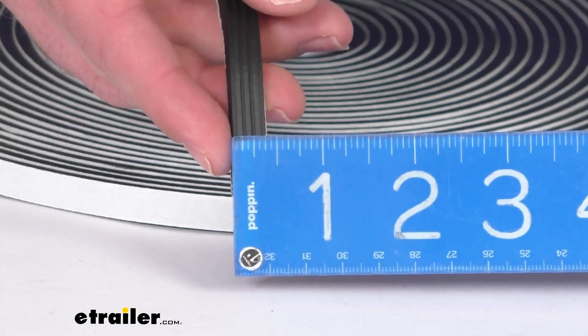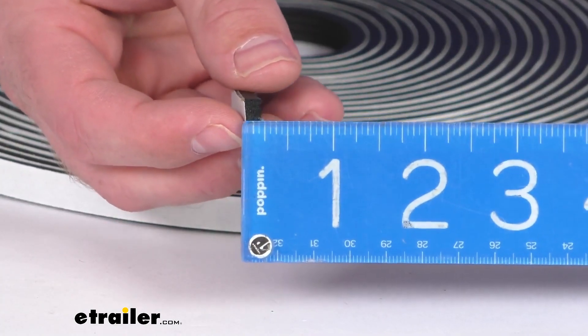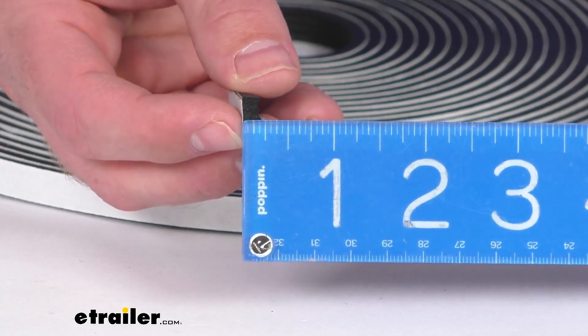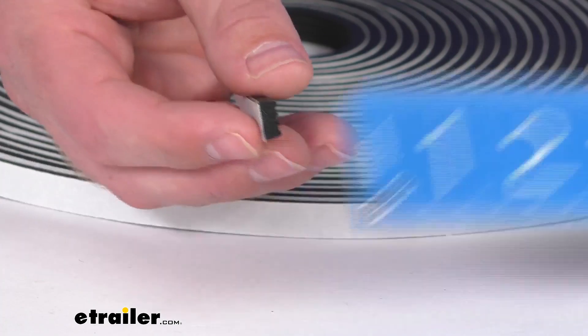we're right about three-eighths of an inch wide. And then our height, we're looking at approximately three-sixteenths, just shy of a quarter of an inch tall there.